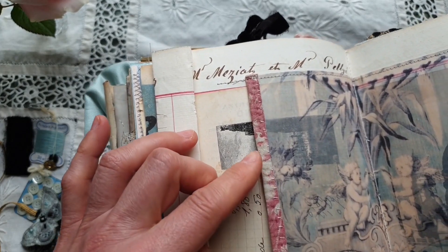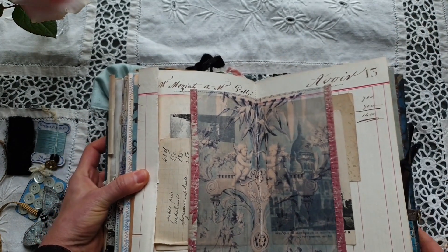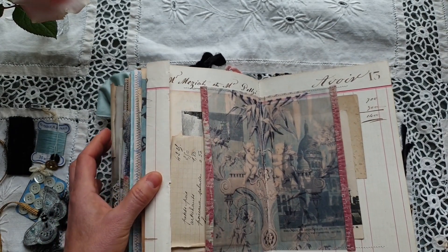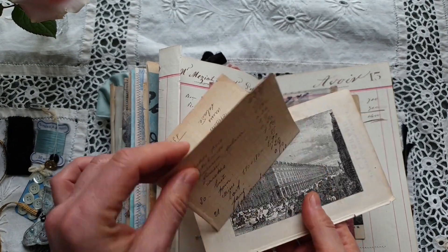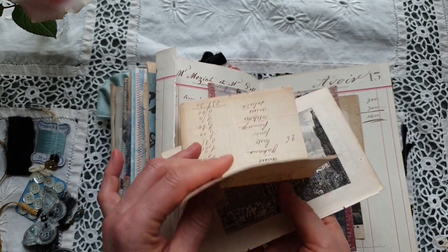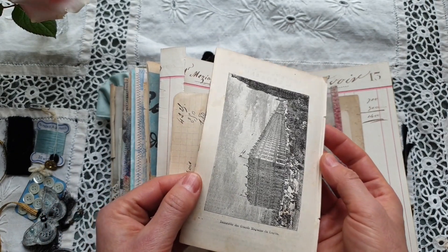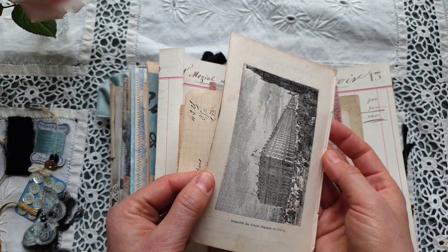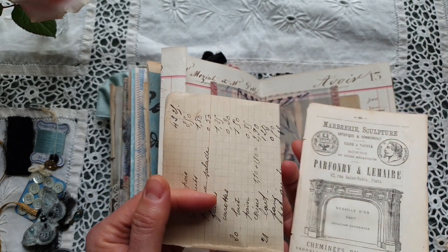It's very subtle, but to the left here if you look carefully you can see a face of an angel. I have added some hand stitching, and inside the pockets I have added some antique papers — another page from the Paris guide from 1878 that we have seen at the beginning.